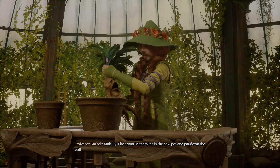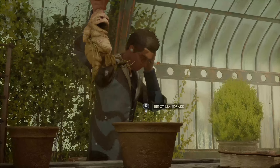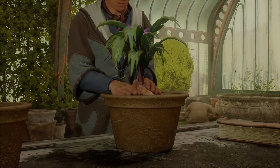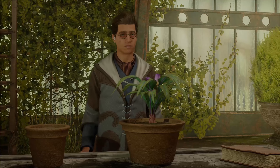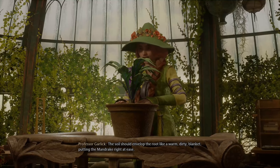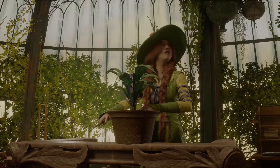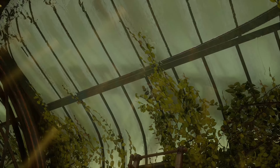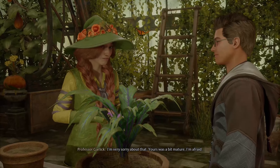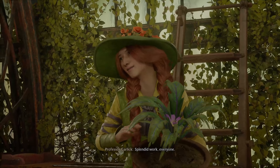Quickly! Place your mandrake in the new core and tamp down the soil. The soil should envelop the root like a warm, dirty blanket, putting the mandrake right at ease. Reparo! I'm very sorry about that. Yours was a bit mature, I'm afraid. All right then, off you go. Splendid work, everyone.